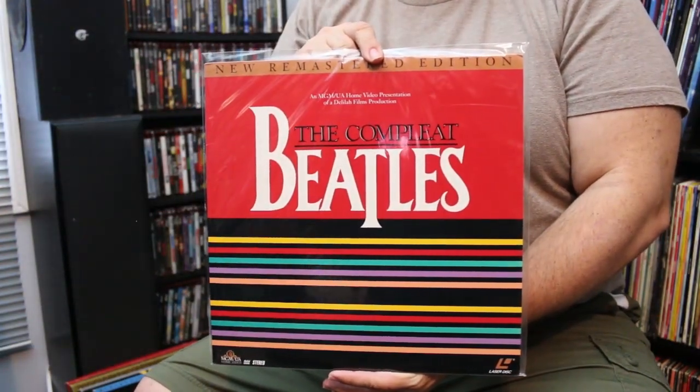Another one for Beatles fans is The Beatles Complete, which was out on VHS and laser disc. There are two versions — regular and a newly remastered version. This was basically the Beatles' version of the Anthology before the Anthology; it's what The Long and Winding Road was supposed to be. It's a documentary about the Beatles' life with music, and it's not available on DVD or Blu-ray. As a side note, it's narrated by Malcolm McDowell.